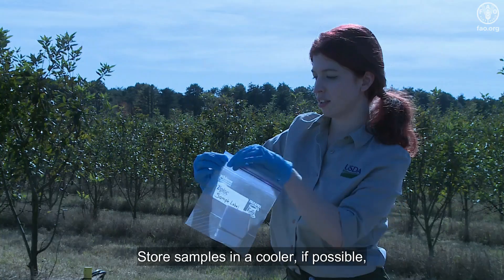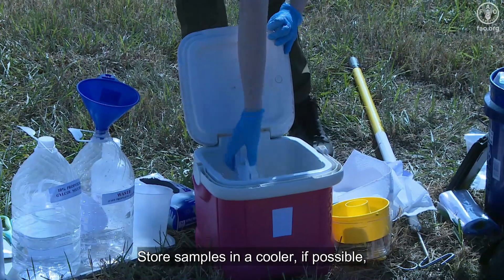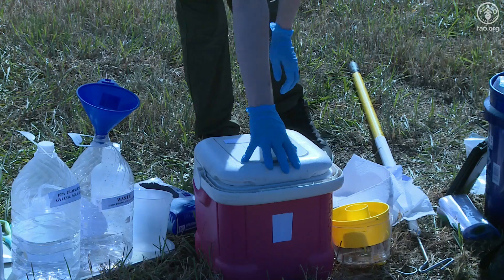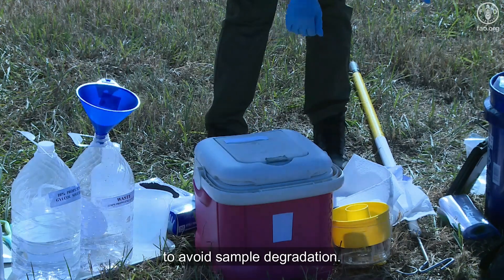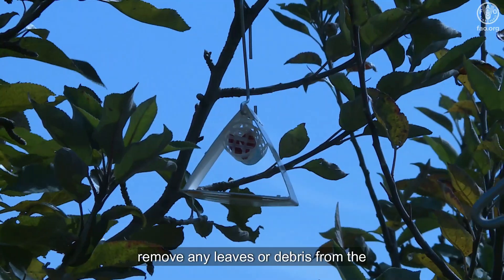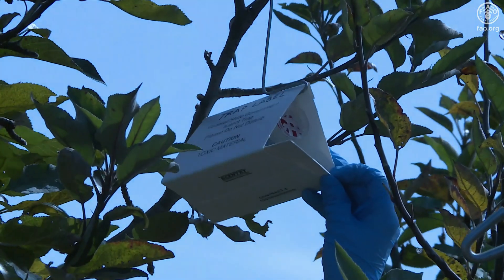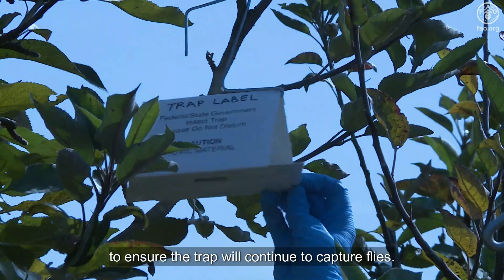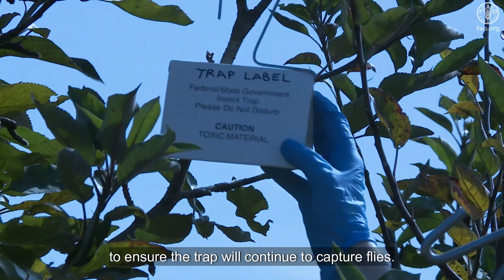Store samples in a cooler, if possible, before sending them to the lab for identification to avoid sample degradation. If no flies are detected, remove any leaves or debris from the insert. Replace the insert when it is no longer sticky to ensure the trap will continue to capture flies.